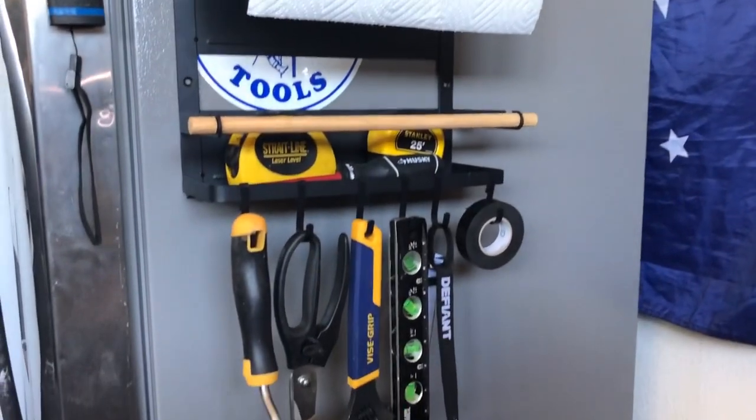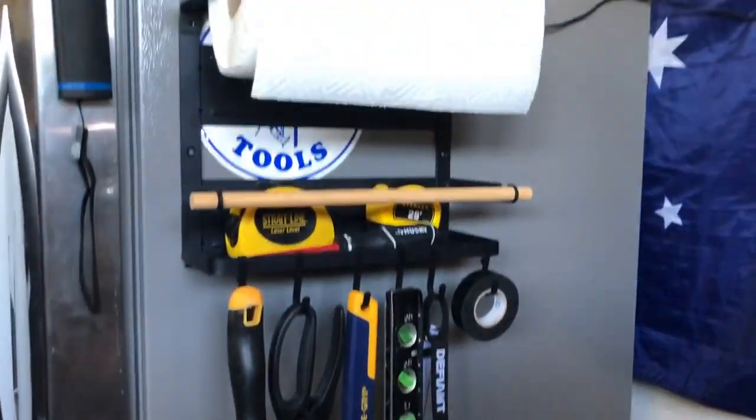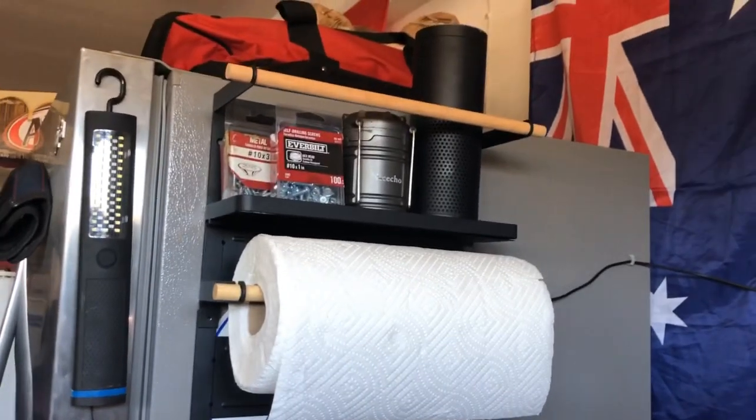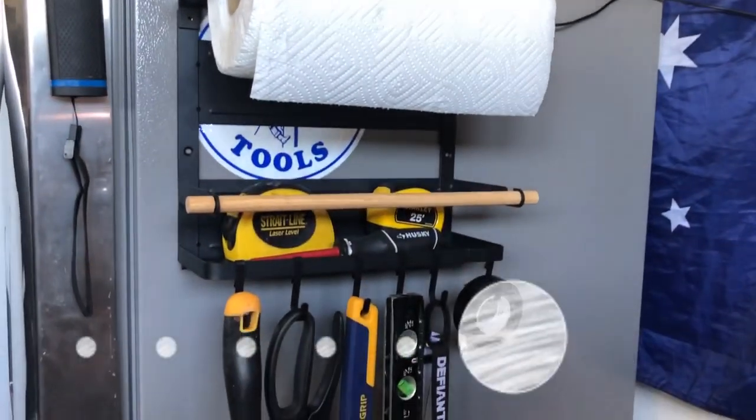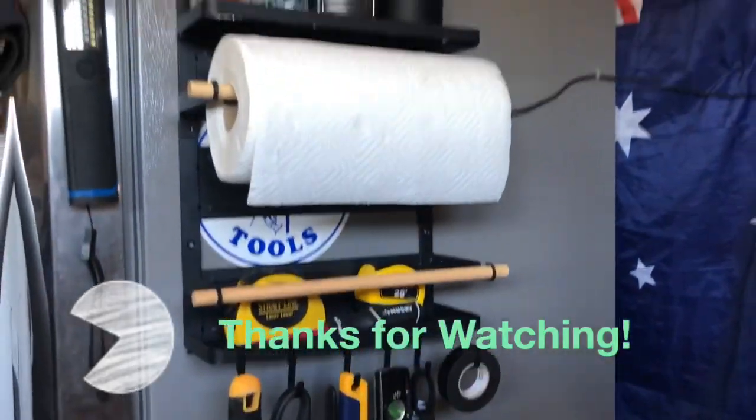Thanks for watching! This is a really awesome magnetic mount. It can be used in the kitchen, garage, tool shed, on a wall — or wherever you want to put it. Thank you.